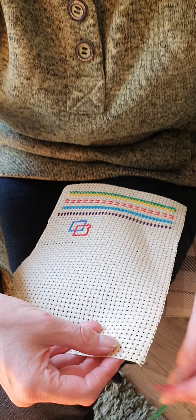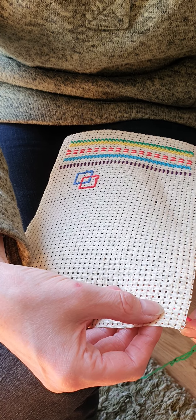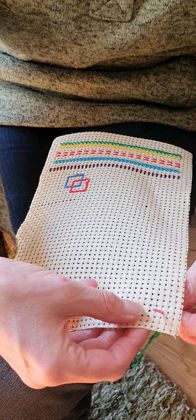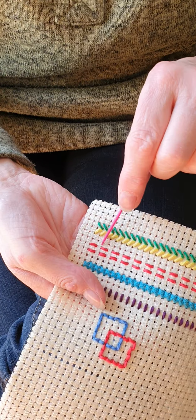We're roughly going to start about two holes in from the end and two or three down from the top. It really doesn't matter as long as you don't start at the very edge. This is just going to be a running stitch to begin with, because this is the easiest stitch. The running stitch looks like the red one on there.